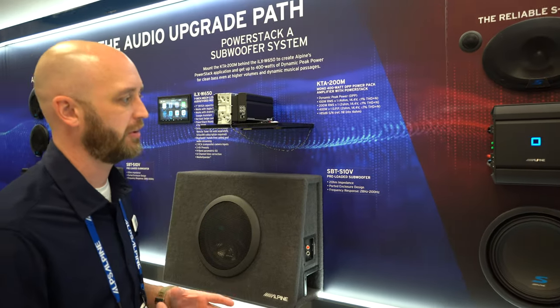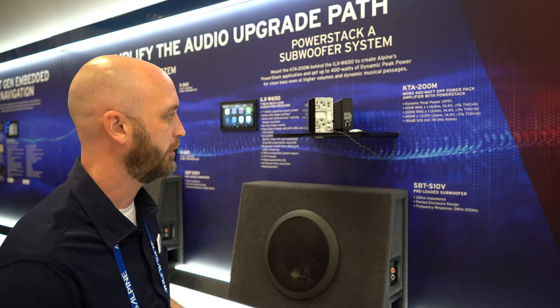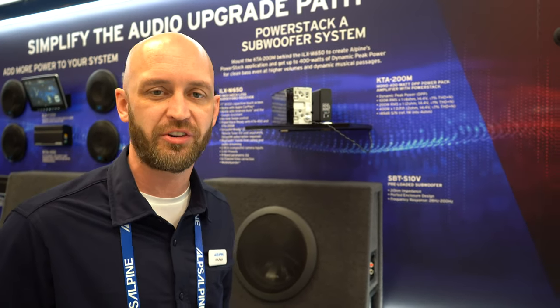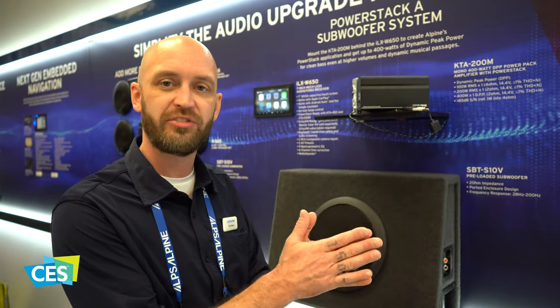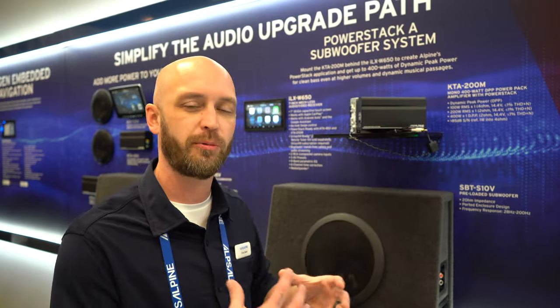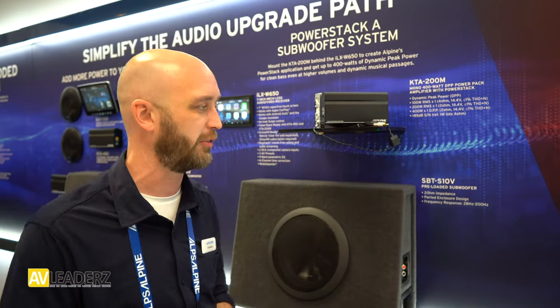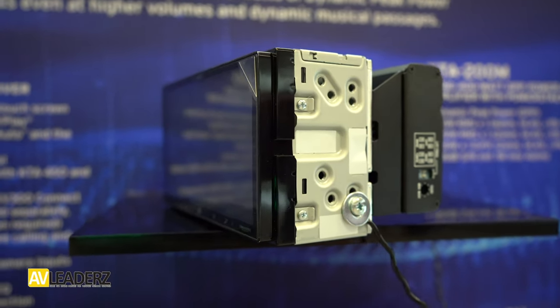What we have new for 2020 is very exciting. Last year we introduced a power-stacking concept with our Helo iDA radio and our 450 amplifier. We got some pushback asking why there wasn't an amplified subwoofer option. We heard you. So what we have here is our KTA-200M — a mono amplifier that power-stacks onto the back of our 650. It's rated at 200 watts, but using our DPP technology it's actually performing as a 400-watt amplifier. So you replace the radio, get your CarPlay or Android Auto, put this amplifier onto the back, run a set of speaker wires, and power a subwoofer. It's a very easy upgrade.